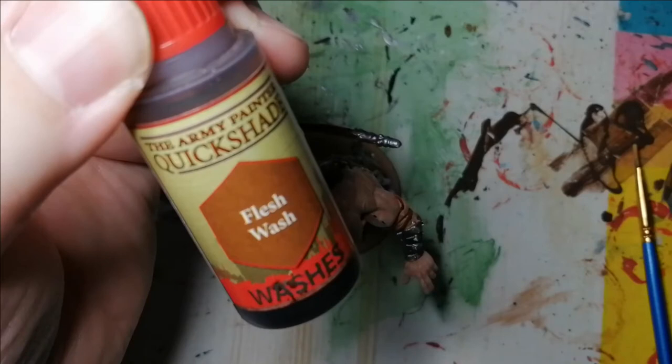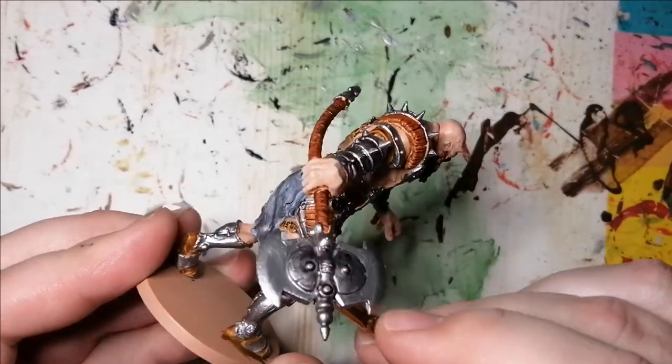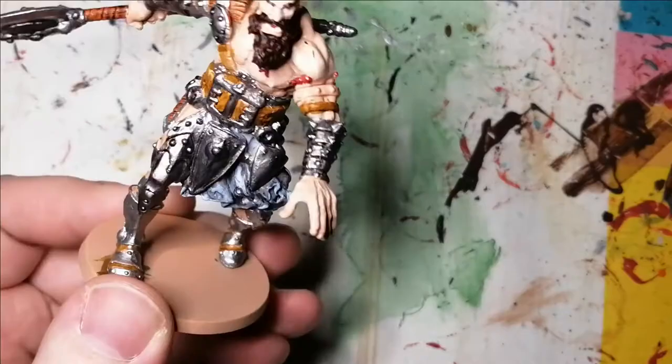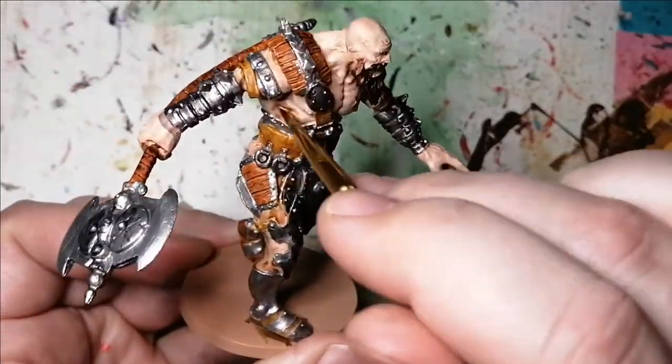Now we're going to put some wash on here — the Flesh Wash by the Army Painter's Quick Shade set. This is for the flesh. And this is where, since I had done the highlighting with the dry brushing of the Corpse Pale, the flesh color comes out really nice and you get your highlights right away.